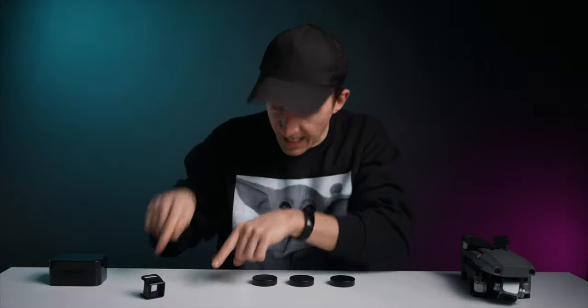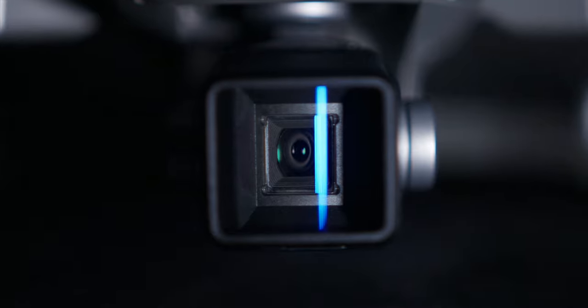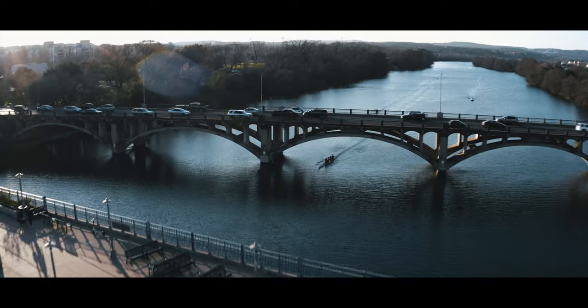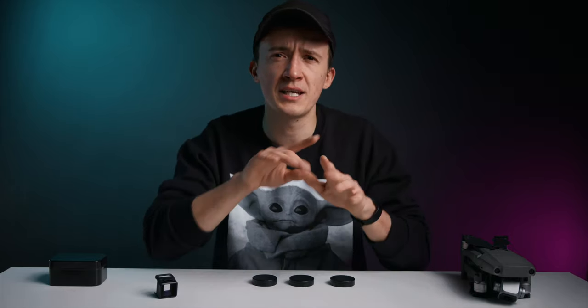So let's jump right into the review and start with the most important part — the image quality. Does this tiny lens live up to the hype and can it deliver these iconic, uniquely beautiful images of an anamorphic lens? What people mostly associate with anamorphic lenses are these iconic lens flares, specifically these horizontal streaks.